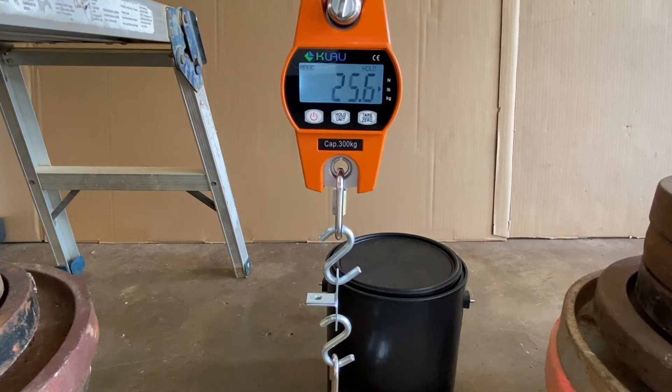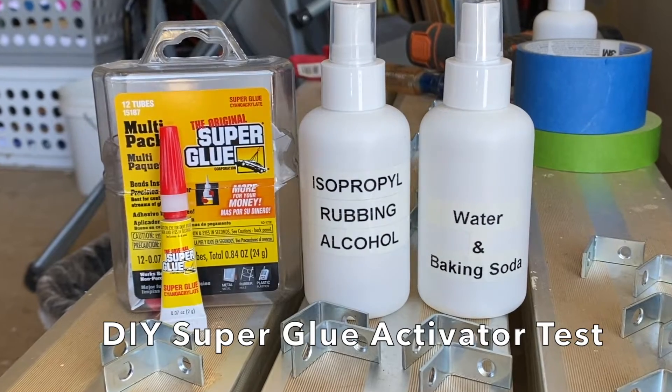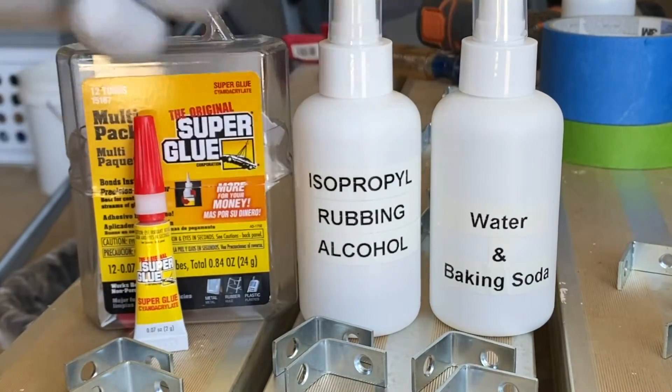Hi everyone. In this video I share a frustrating DIY superglue activator test. I tested the bond strength of plain superglue against superglue accelerated with 70% isopropyl alcohol and a water baking soda mix.